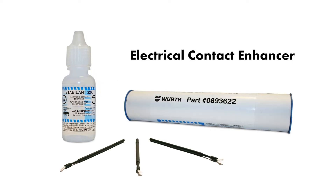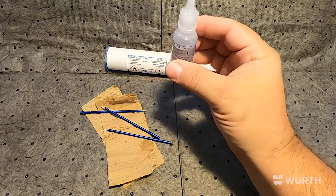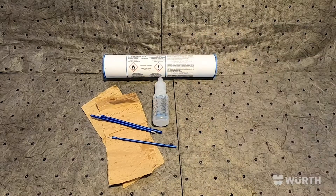Today's spotlight video is Stabilint 22A. Inside the white tube is 15 milliliters of Stabilint 22A. Three micro applicators as well as some wipes and instructions are also in the tube.